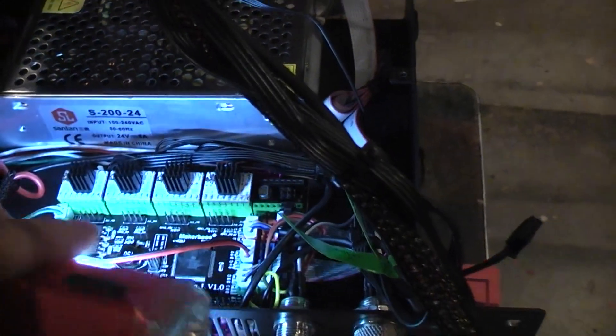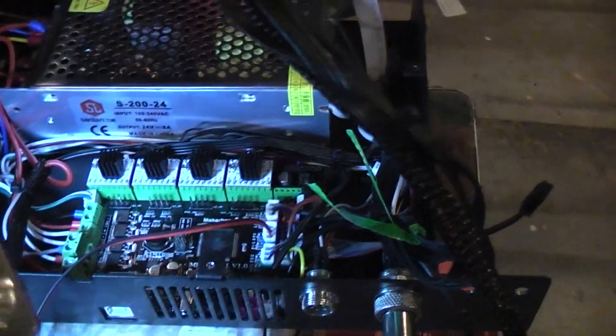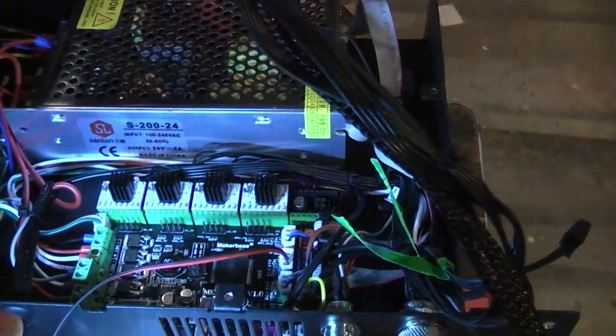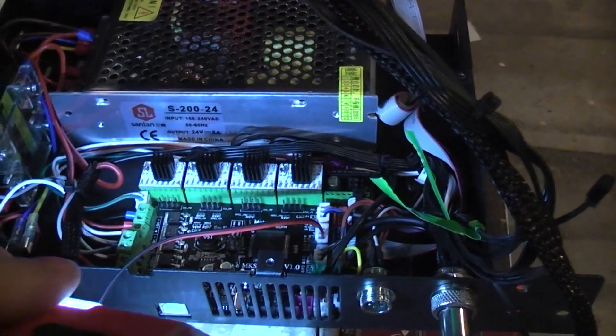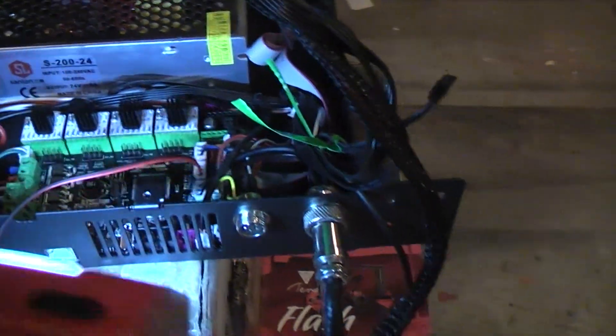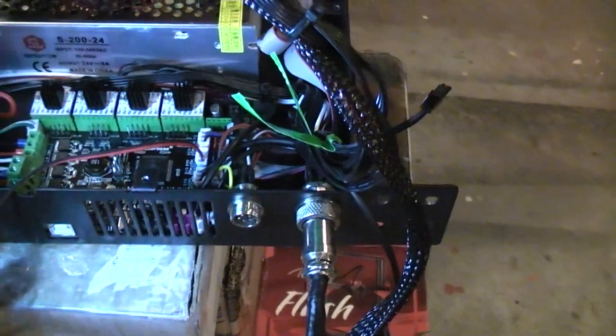The odd thing I wanted to point out is: if you get a new printer from China, it's not a bad idea to just open it up and check your stepper driver settings, and make sure they're set even close to right. For some reason this one had gotten missed — not set up right.